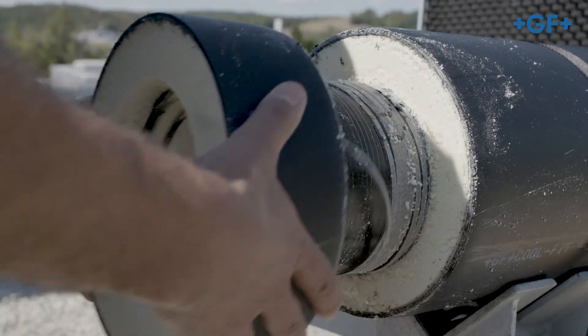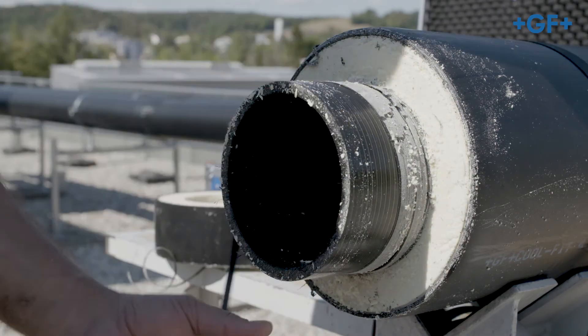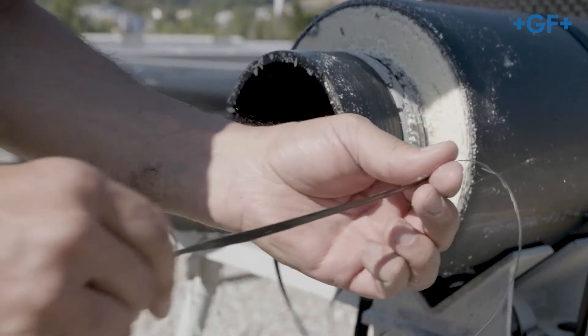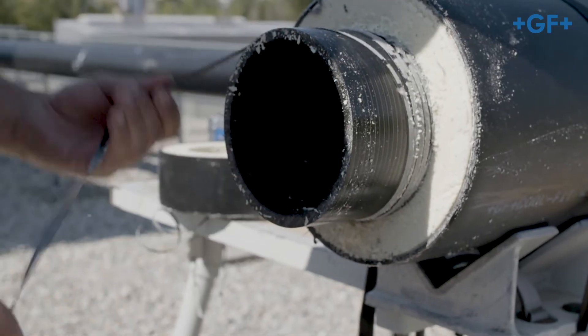Now remove the foam element and check the inner pipe for even, complete peeling and shaving thickness. It must be between 0.2 and 0.4 mm.